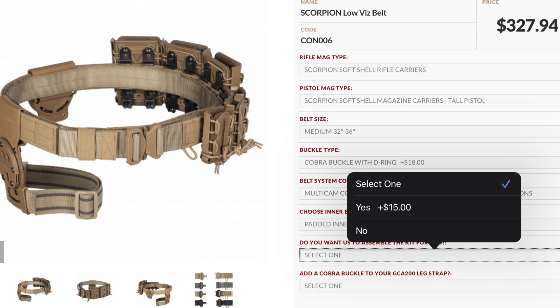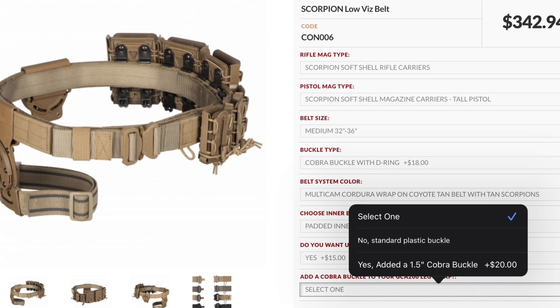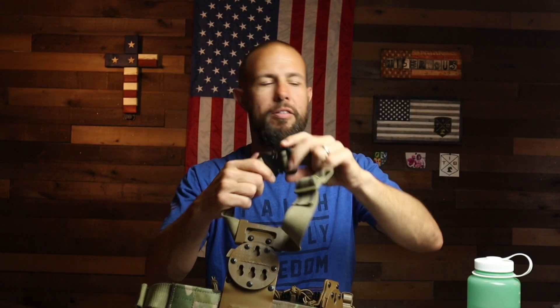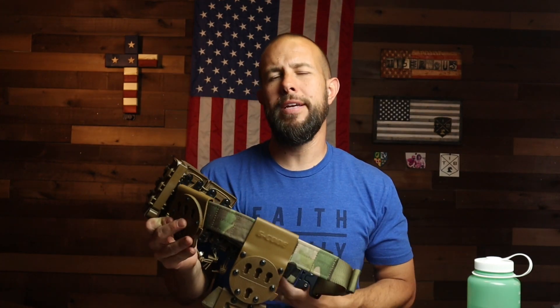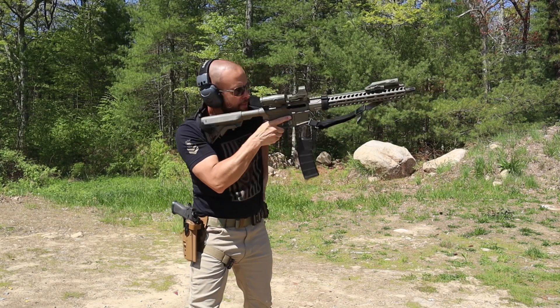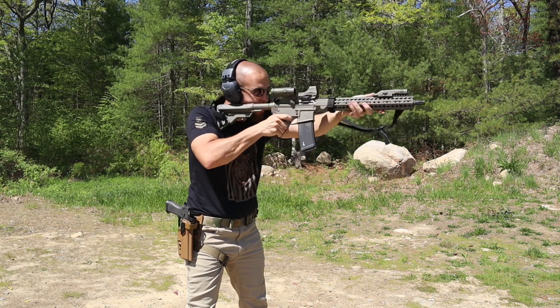For an extra $15, G-Code will assemble the entire belt with all accessories for you if you don't feel like doing it yourself. You can also upgrade to a metal cobra buckle on the leg strap instead of plastic for added durability. If you go with every single upgrade G-Code offers, the cost of this belt goes from $289 up to around $380. They're very high quality, but definitely not cheap.